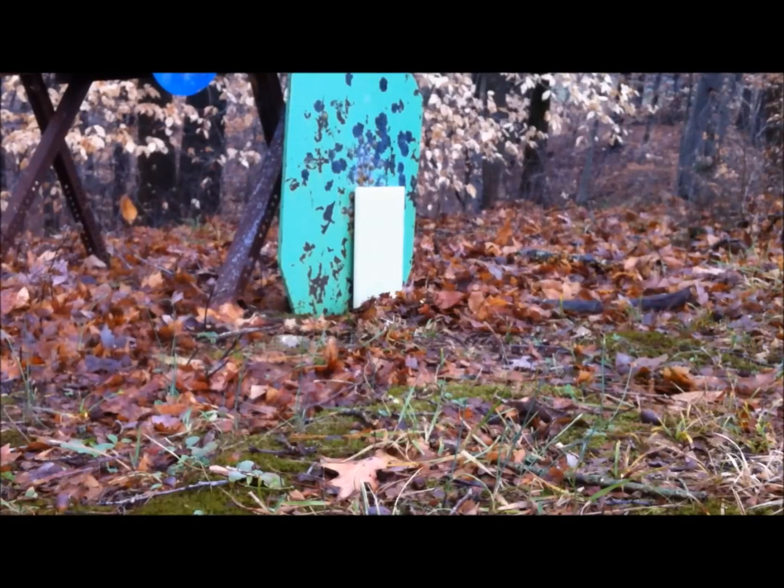Testing an AR-500 spa guard with an SKS in 7.62 by 39. The shots will be from 75 feet.